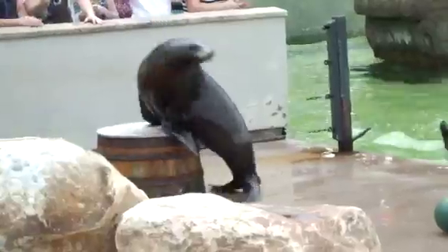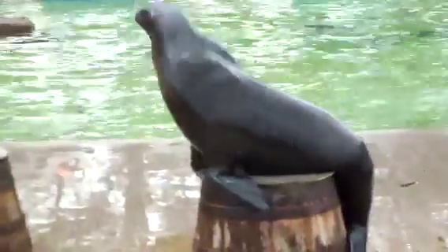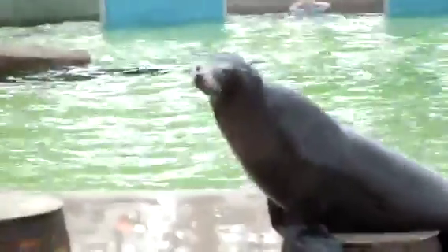A really good way to tell if they do have any problems with their flippers is to have a little look at how they move on land. So Grey here is going to run around for me, and she's running on all of her flippers including the hind flippers. If she did have a problem with her flippers, she wouldn't actually be able to put any weight on it at all, which would be a really good indication that something isn't quite right.